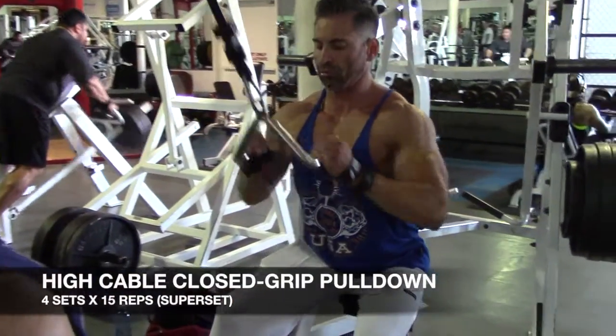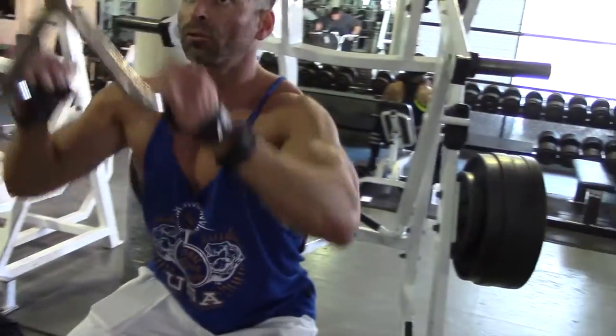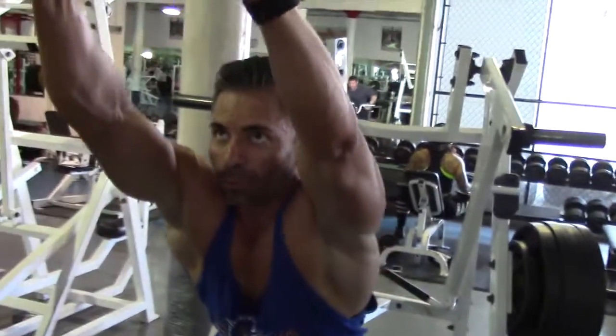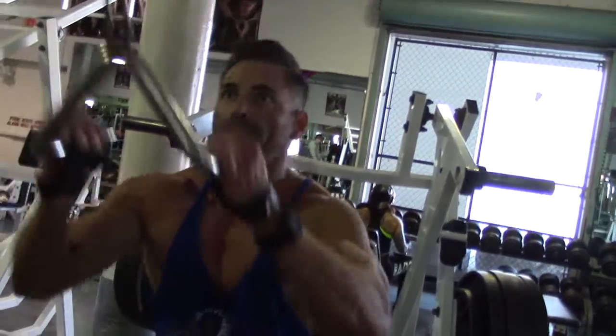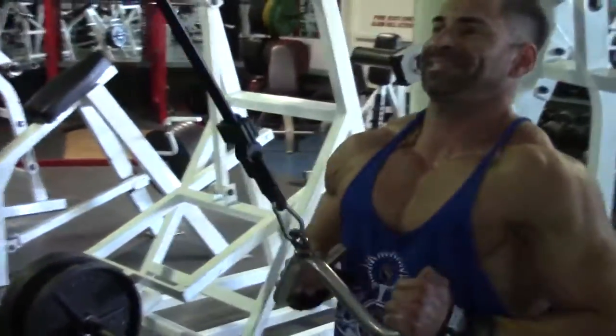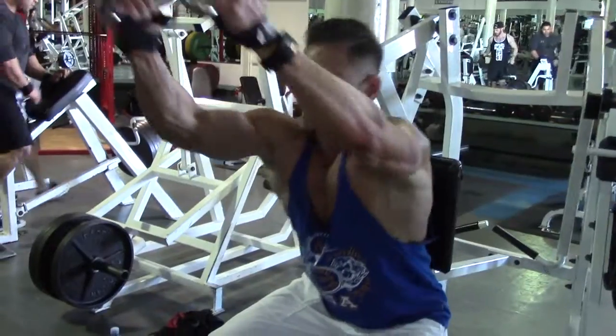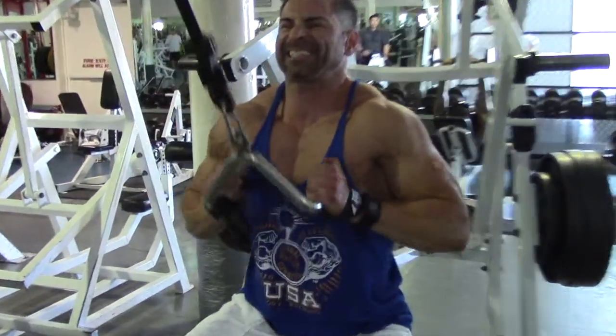Good. Beautiful. Drive right through the point of the lat. You got dust with the lower back. There you go. Nice.